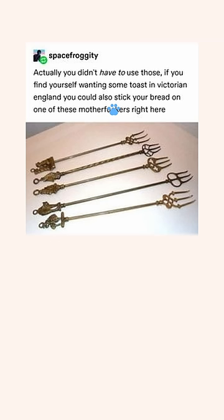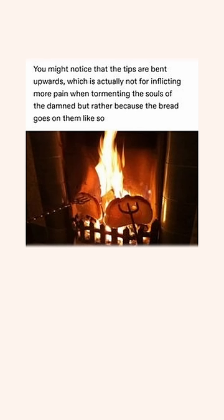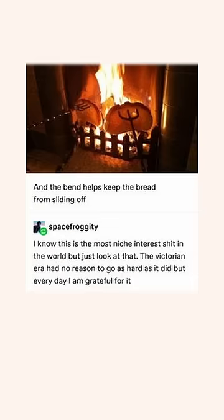Actually, in Victorian England you could also stick your bread on one of these things right here — the creatively titled toasting forks. They look metal as hell for the purpose they serve. You might notice the tips are bent upwards, which is not for tormenting the souls of the damned, but because the bread goes on them like so and the bent tips help keep the bread from sliding off. The Victorian era had no reason to go as hard as it did, but every day I'm grateful for it.